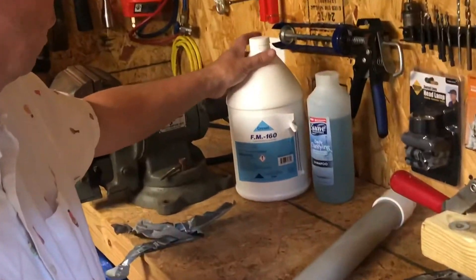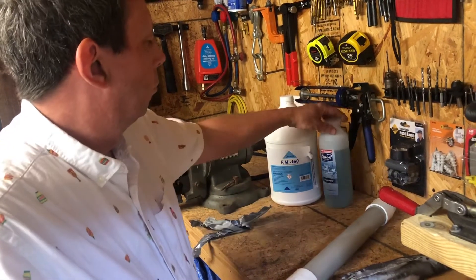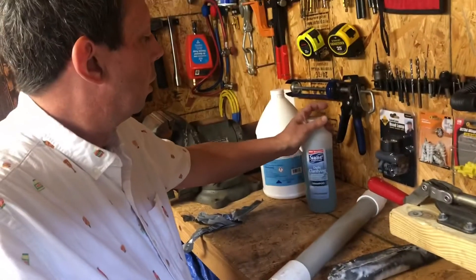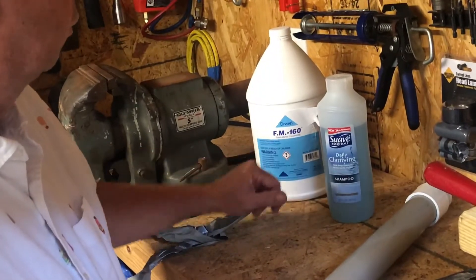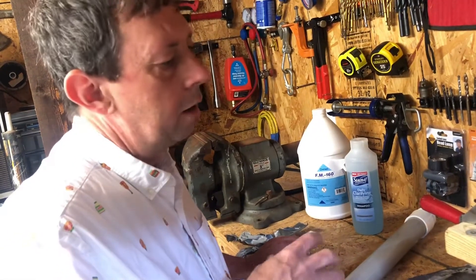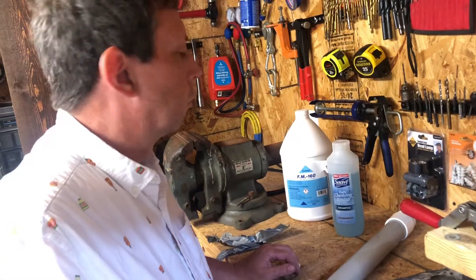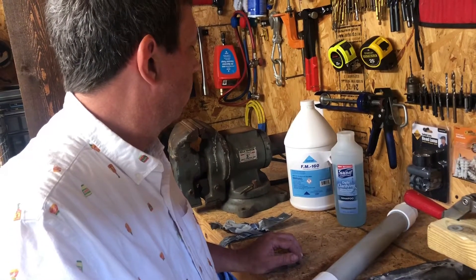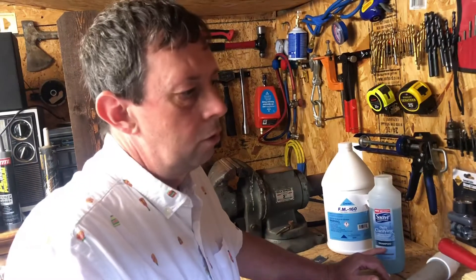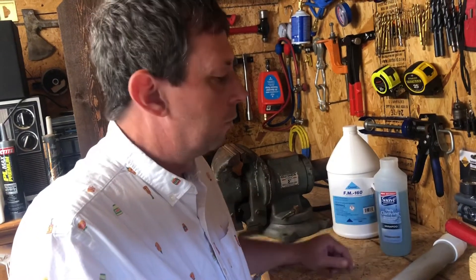What I was showing out there is the FM 160 by Drexel — it is by far the best finder to use. I have tried the daily clarifying shampoo, the Suave — it works very well too. However, if you're going to be doing a lot of it, I would suggest the FM 160 because the foam is a whole lot better. I tried Dawn dishwashing detergent first — it had a lot of large bubbles in it. So the clarifier is better, but by far the FM 160 is the best chemical to use. It is not as safe as the other chemicals, so if you're using it just to foam for kids' play, you want to use some tear-free shampoo — it works fine for that. But if you're doing concrete, the FM 160 is by far the best.